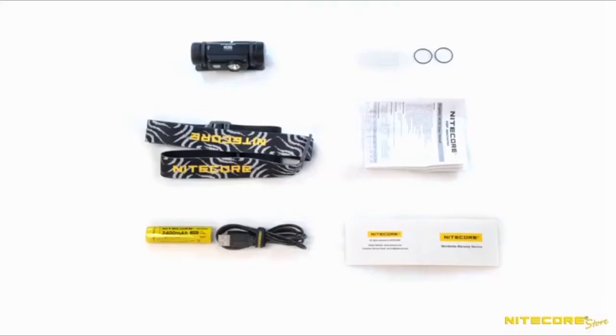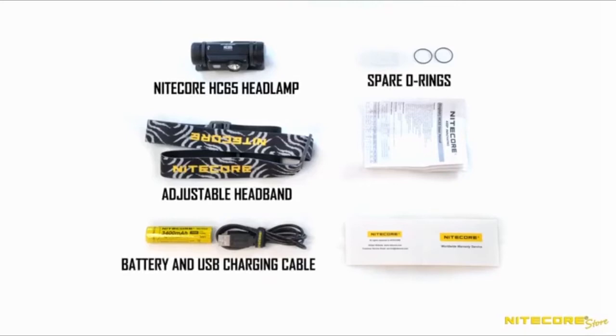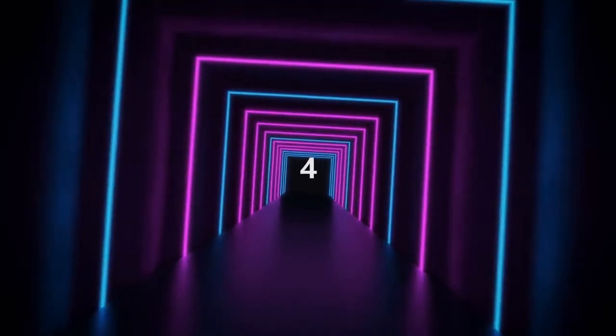Out of the box, the HC-65 includes a headlamp, an adjustable headband, USB charging cable, spare O-ring, instruction manual, and warranty card.